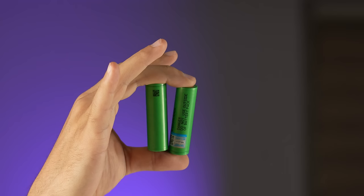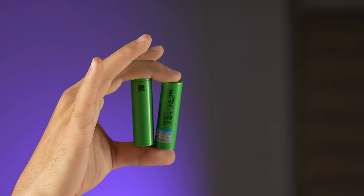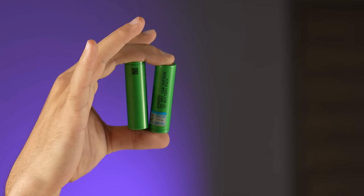In order to store energy when there is no sun, I should use batteries, which is the most expensive part of green energy and they get old over time. If it's expensive, can I make one at home? Let's see.